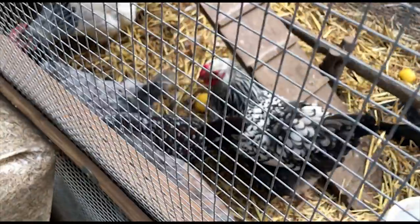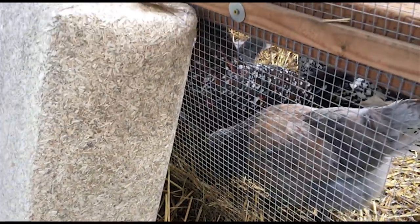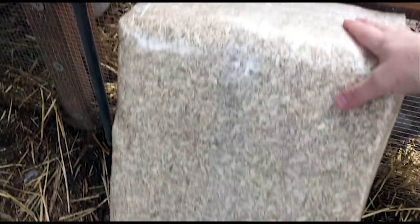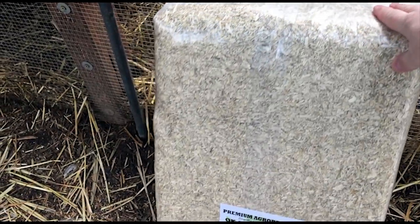What do you think, girls? Clean up that coop — they're already checking out the hemp bedding. Here's the bale, it's about a 30-pound bale, and this should last me quite a while. What I'll do is get this all changed out and then we'll go over some of the benefits of hemp and a little hemp history.